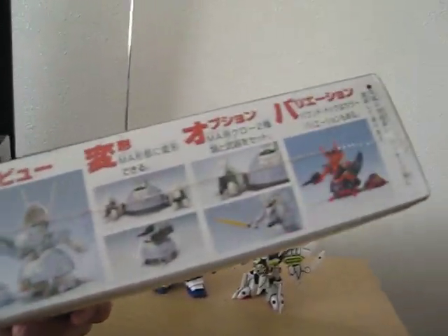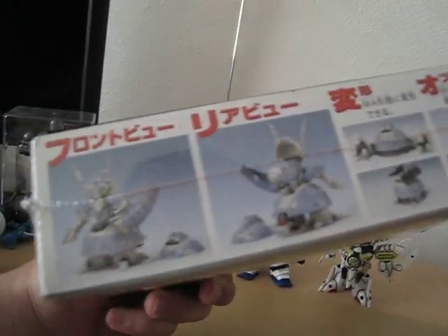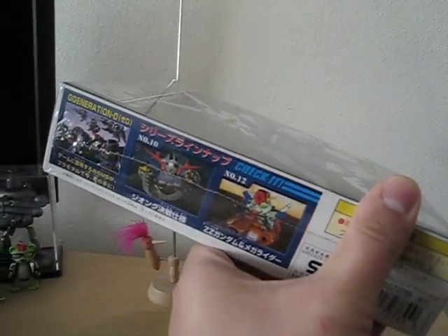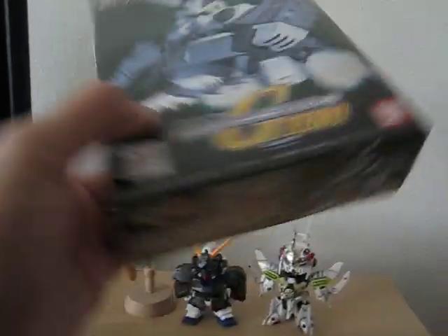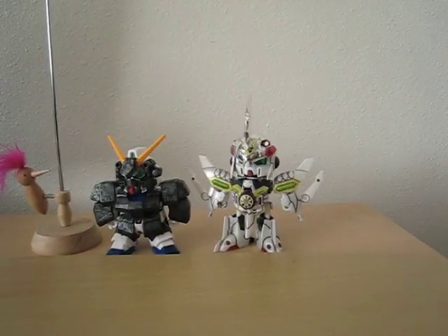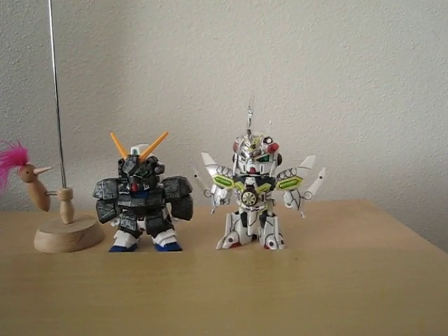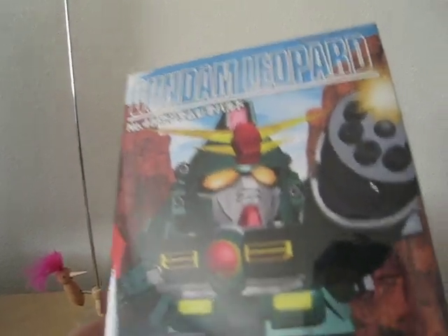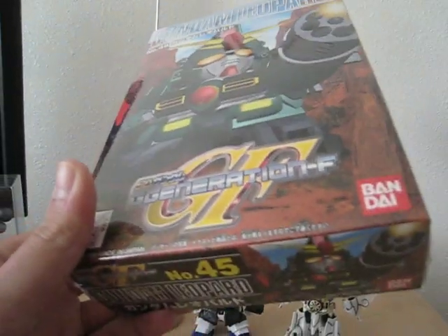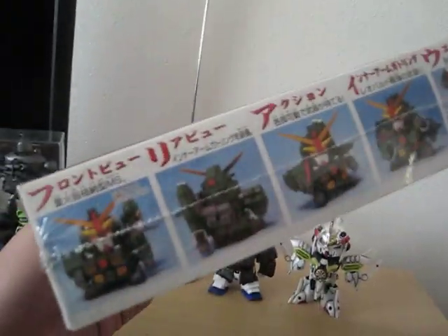I actually first saw the Bound Dock in Habilik Japan. As you can see on the side, it looks really interesting — something different from your normal Gundam design. I think this one came from the Zeta series or the original Gundam. Here's another one — Gundam Leopard, with a nice-looking gatling gun.